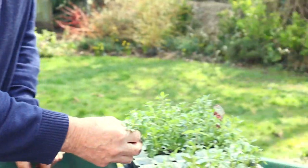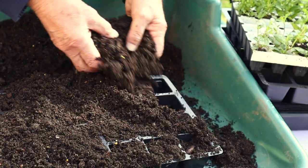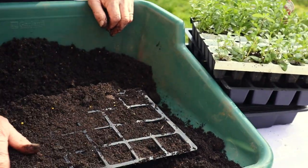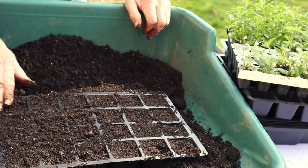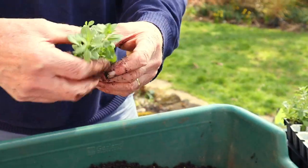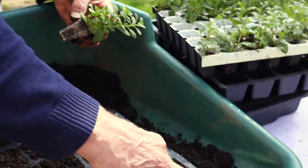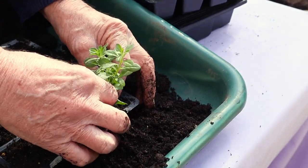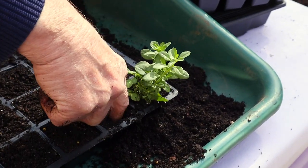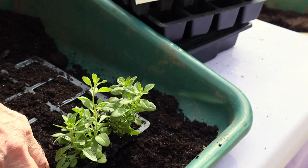So we'll fill up our seed tray nice and evenly — don't pack it down too much, keep it nice and loose because the root ball is going to take quite a bit of space in the module. I'll start on this row here with the yellow ones — just make a little hole with your finger, pop them in, and they're done. It's so easy. It saves all the trouble of sowing seed and pricking out. A little bit more expensive, but it all depends on how many you want, doesn't it.